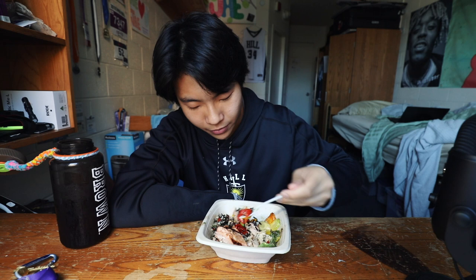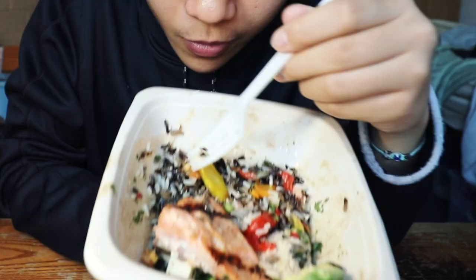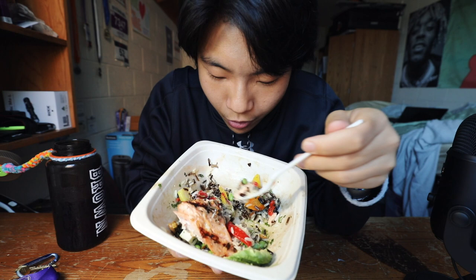Similar to my last episode, the portion size for the meal I got today is relatively big for one person. It's the only thing I have to complain about this food — also, it's a little oily. If you look at the rice here, that's way more oil than I'd like for my food.